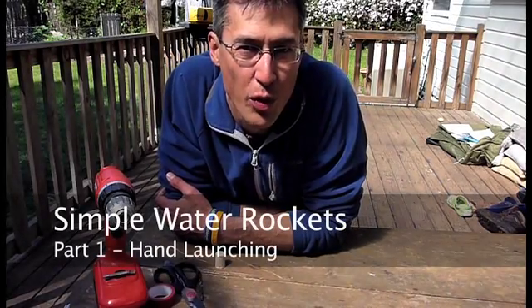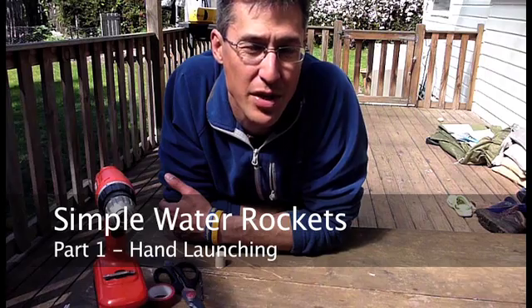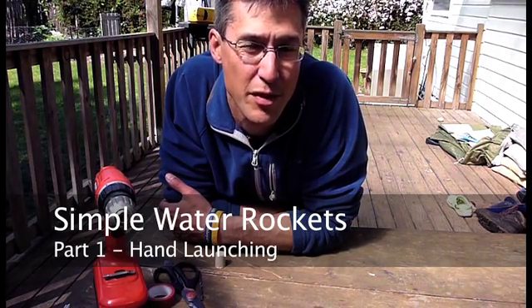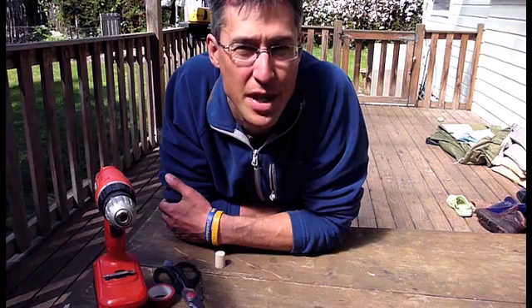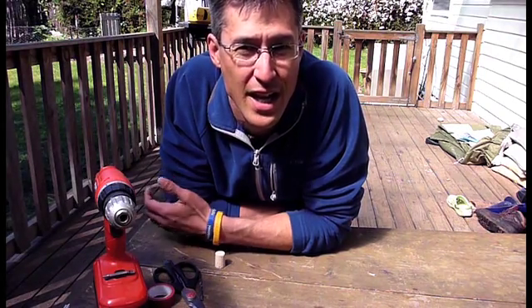I wanted to make some water rockets for the kids for a birthday party. I had a look around on the internet, looked at a bunch of YouTube videos, and found there was tons of information out there, but I wanted something really simple, quick, and easy that I could get the kids started on. This is basically what I came up with.